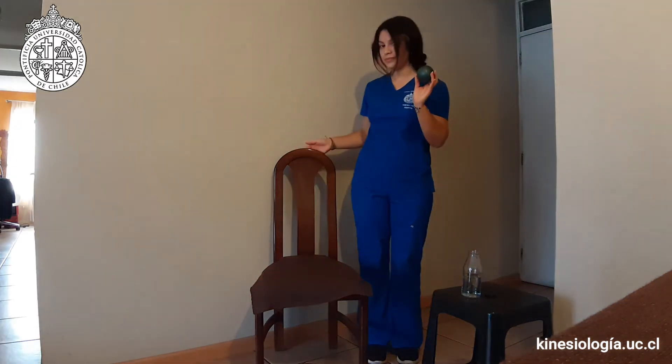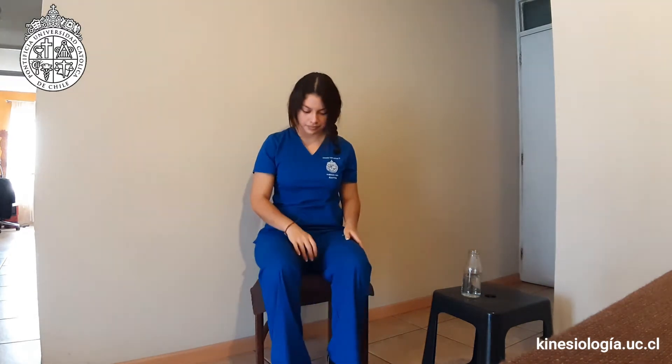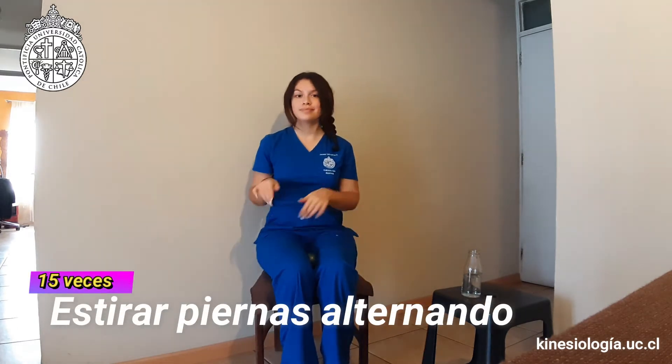Necesitaremos una pelota pequeña o almohada y una silla sin apoyabrazos idealmente. Nos sentamos en la silla colocando la pelota o el cojín entre nuestros muslos y apretamos, mientras estiramos una rodilla y luego la otra 15 veces.